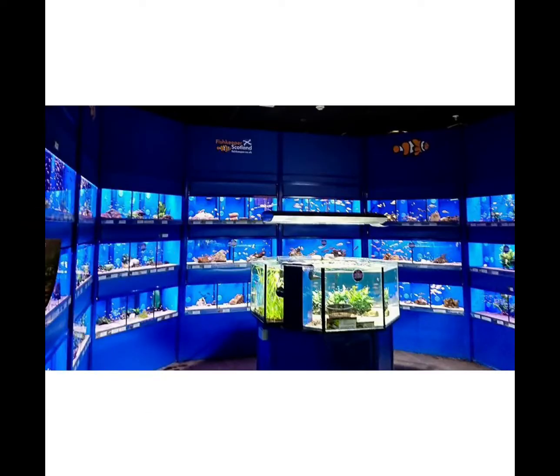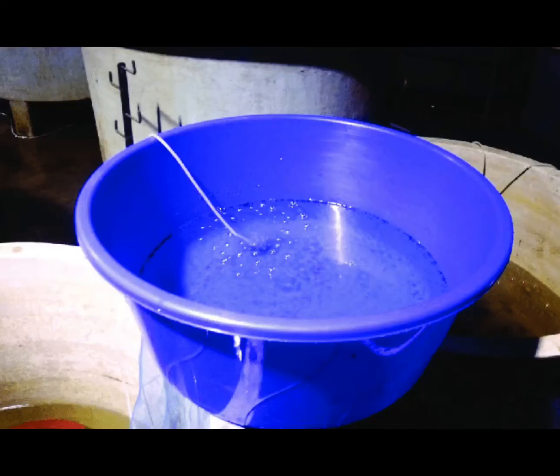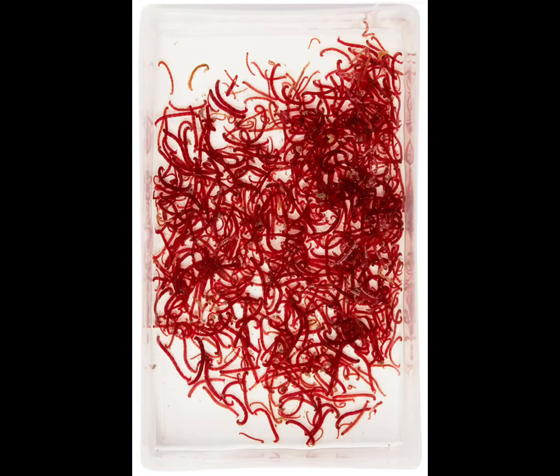First, you need to go to your local fish shop, go to the fridge, and get a packet that says frozen blood worms. You have to get a tub, fill it with boiled water, and put the blood worms in it. Then they should look like this.